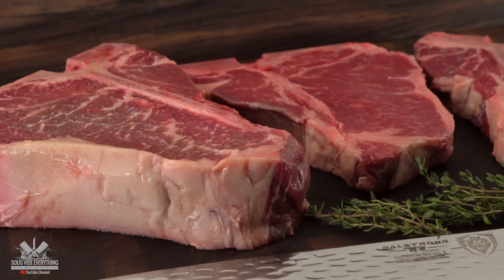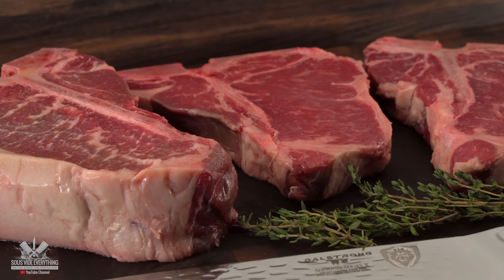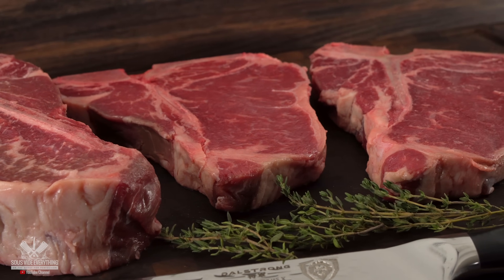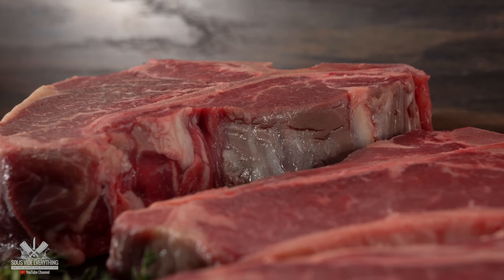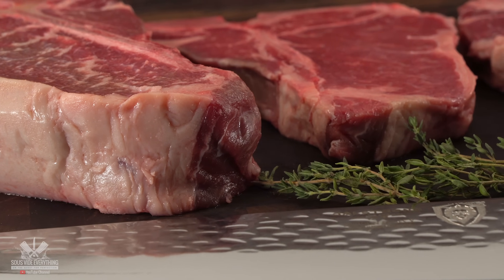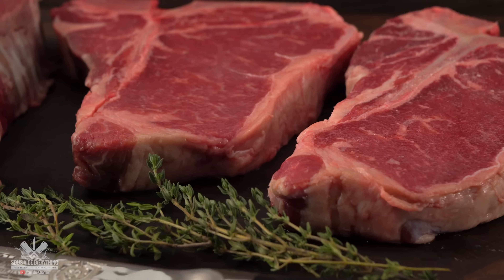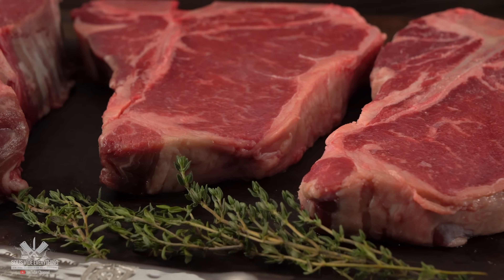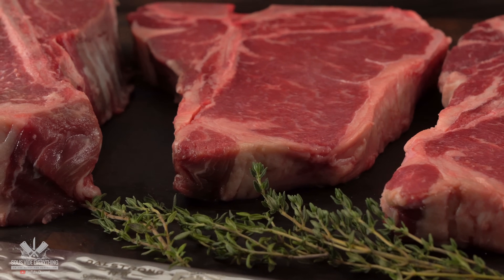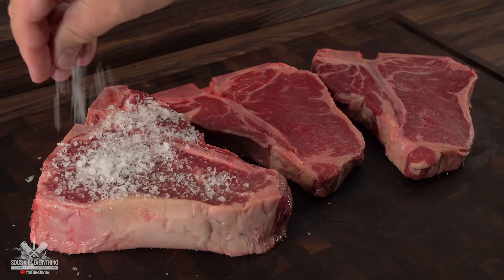I've always recommended thick steaks for sous vide and usually cook them between two to two and a half hours depending on the steak. I've always said if a steak is thinner then you have to cook it for a lot less time so that you can have the same texture as a thick steak. But I really have not tested this, as I rarely get thin steaks. I started off by seasoning all the steaks with my favorite seasoning which is salt, pepper and garlic powder.